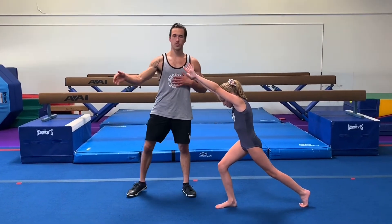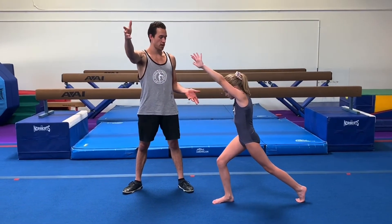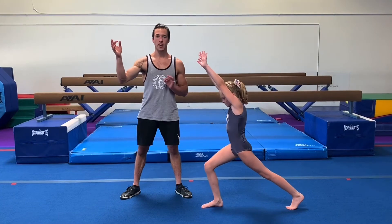You can start with a wall or a trusted individual here to help spot your legs. Keep the big split as you're coming up, join the legs together, split before you come down, back to your lunge.